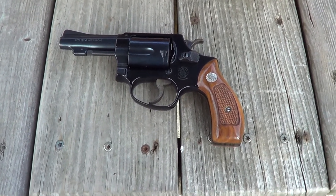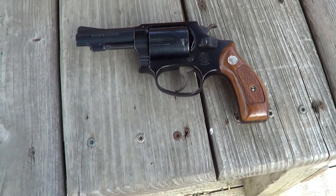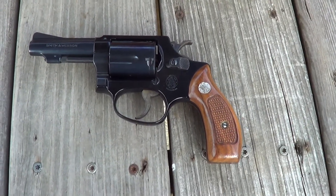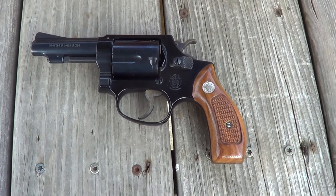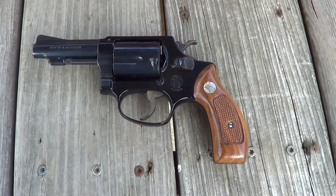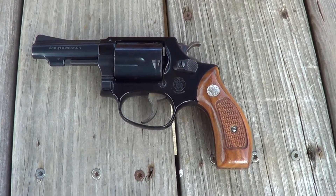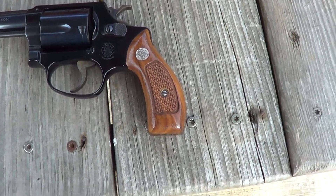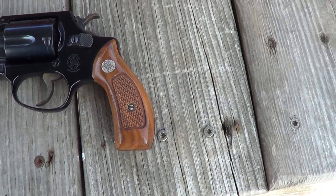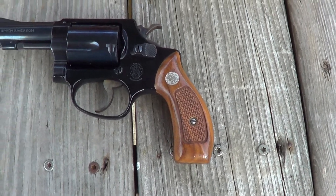Today I've got the Smith & Wesson Model 37 out. These are a J-frame alloy framed revolver — essentially a Model 36 Chief Special with an alloy frame making it very lightweight. It's a 5-shot .38 Special. They were made with either a round butt or square butt grip frame; this one has a round butt.